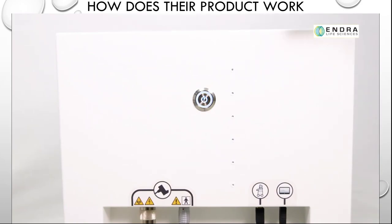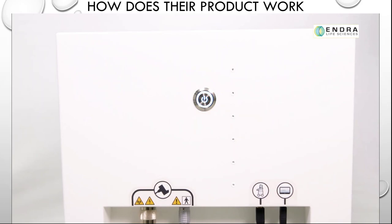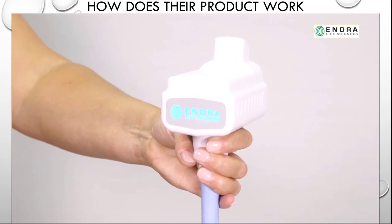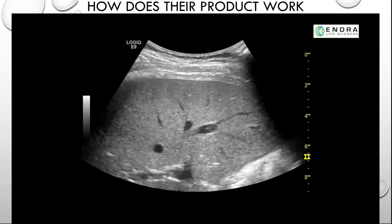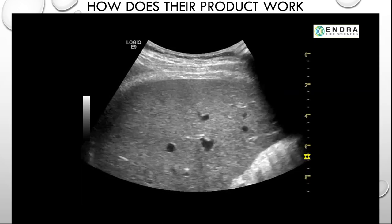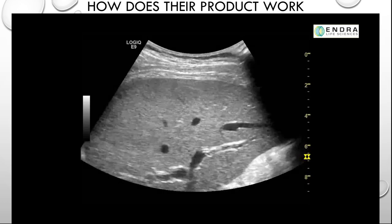To power up the Theus system, push the flashing white soft power switch on the front of the console. When powered up, the soft power switch turns solid white, and the status indicator on the flip probe flashes blue while it warms up. First, configure the ultrasound system for B-mode scanning. The ultrasound system is used to define a gross region of interest for the Theus scan and to determine the depth of the measurements to be acquired.